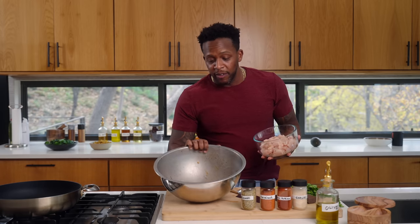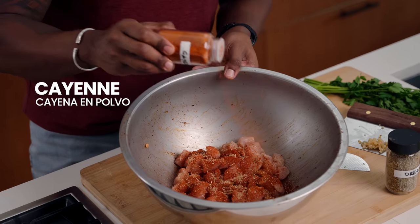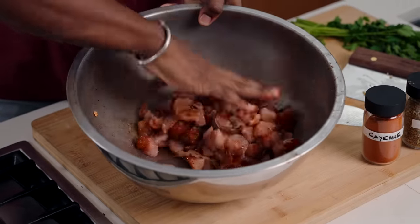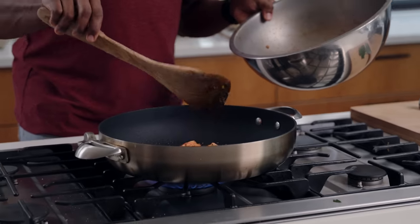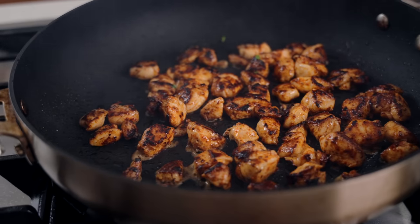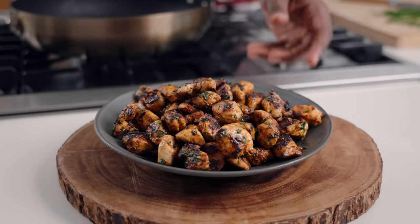Next we're going to make some spicy creole chicken. Grab that same mixing bowl we used for the veggies and add in the chicken, some smoked paprika, a little bit of garlic, some oregano, and just a little bit of cayenne for heat. Add a dollop of olive oil as a binder, a pinch of sea salt and black pepper, and mix everything together. Use that same nonstick skillet with a little olive oil — once it's hot, in goes the chicken. Spread it out and chop it into about one-inch pieces so it's easier to divvy up for meal prep. Right as it finishes, sprinkle in just a little bit of fresh parsley. Beautiful seared, juicy chicken breast.